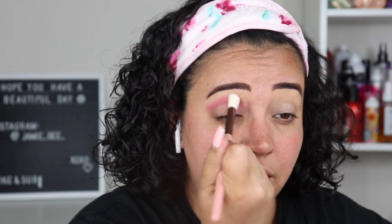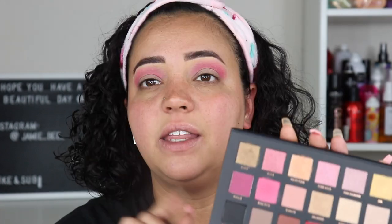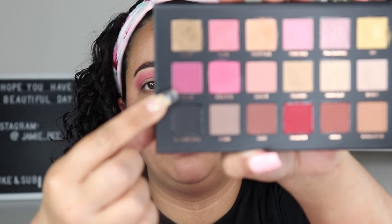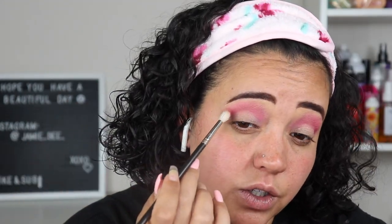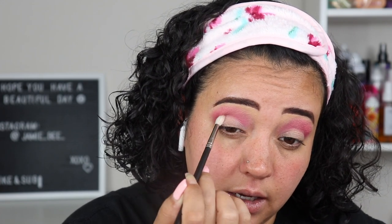I'm going in with my Luxe brush to smoke that color out and soften the edges so it's not as harsh. Now that Doll Face is placed, I'm going in with Risky — a darker pink — and placing it on the crease to add a little depth. Such pretty colors; this palette is just gorgeous.